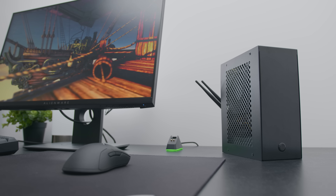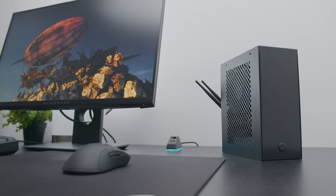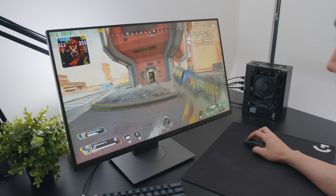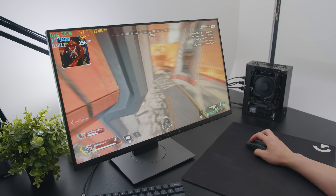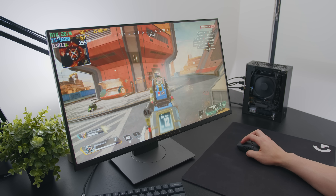Some of you might remember this PC build — this is the four-liter Velka 3 gaming PC, which has an RTX 2070 and a six-core CPU. Four liters, just to put that into perspective: typical mid-tower gaming PCs are around 50 to 60 liters, ITX PCs are usually around the 20-liter mark, and this is four liters. It can fit in pretty much any backpack, and if your pockets are big enough, it might even fit there too.